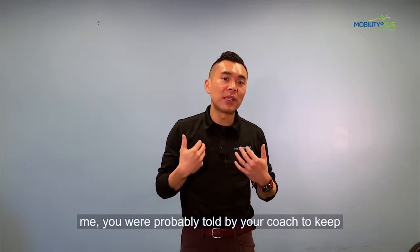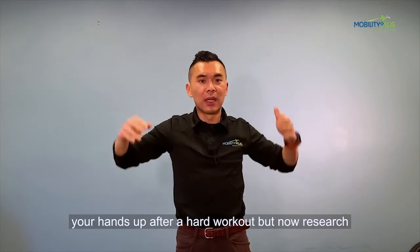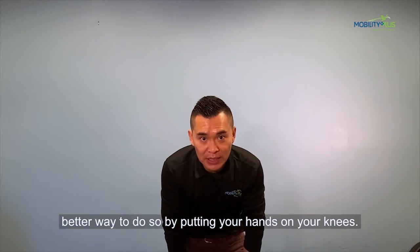If you were like me, you were probably told by your coach to keep your hands up after a hard workout, but now research has shown us you can find an even better way to do so by putting your hands on your knees.